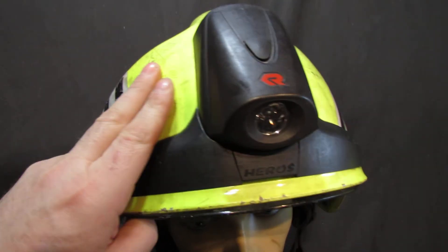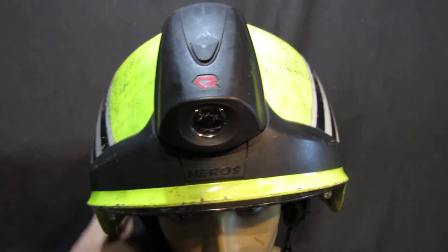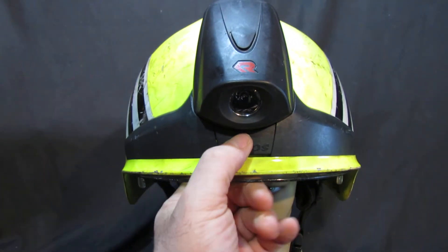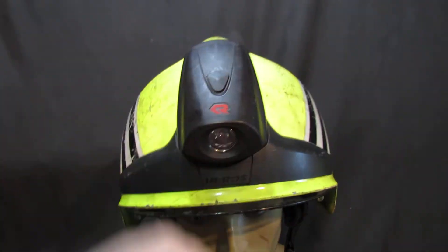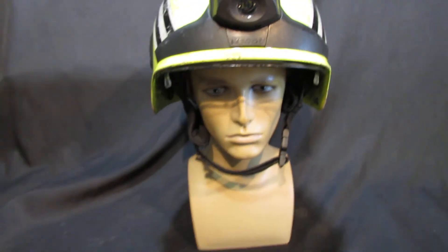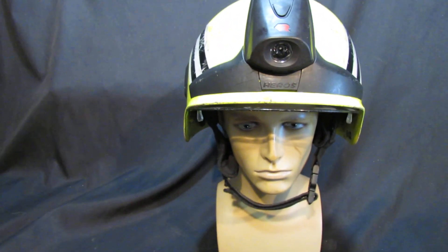It isn't rechargeable — it takes three AAA batteries. You press in at the front, the thing unclips, slides down, and you turn it over to put new batteries in. Really nice and simple.